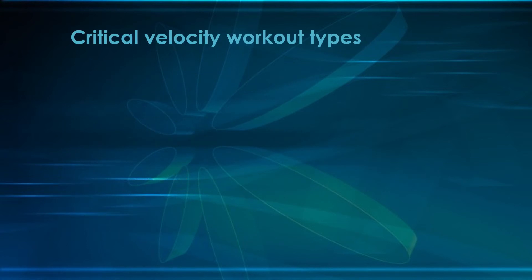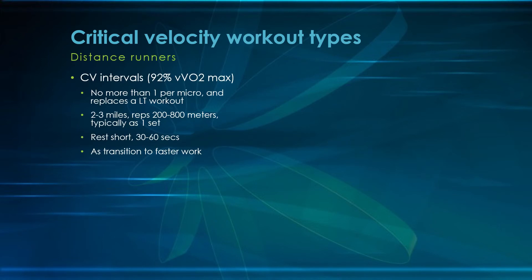Let's get right into some critical velocity workout types, starting with distance runners specifically. Critical velocity intervals are at 92% of VVO2 max. All of these workouts need a full warmup. This is pretty high intensity — not VVO2 max or aerobic power, but more intense than lactic threshold or tempo. So make sure all of these workouts contain a complete warmup.